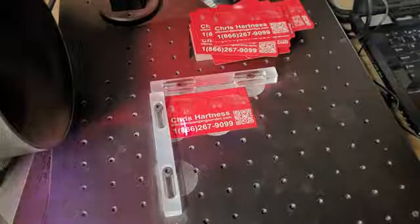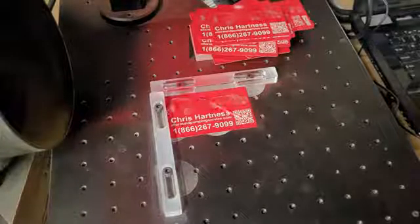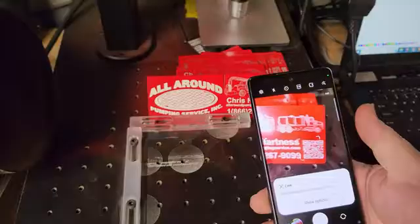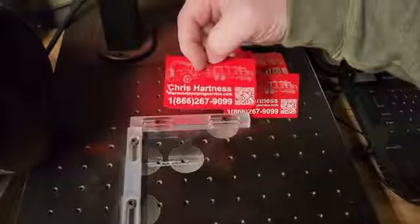In case you're wondering what's making all the noise, it's the exhaust fan. Okay, so there are the cards. The QR code does work — I did front and back on all of them.